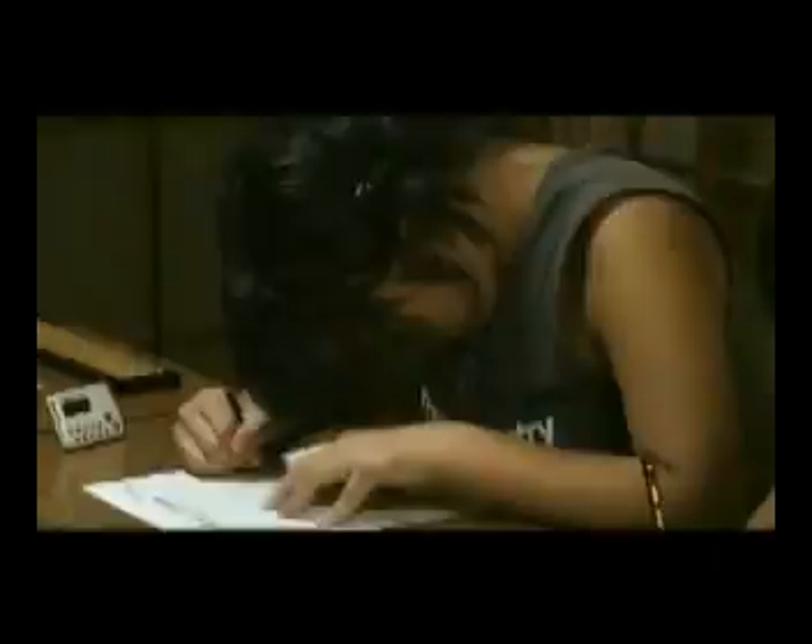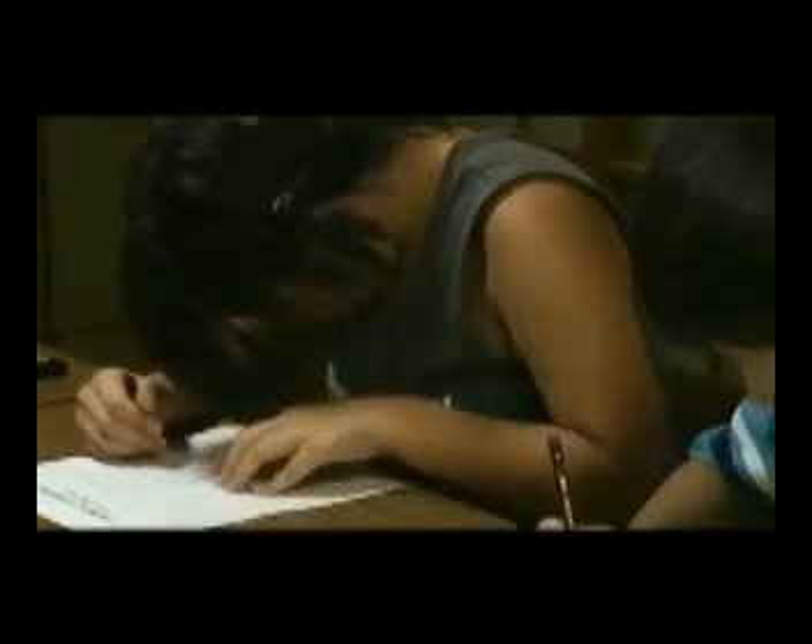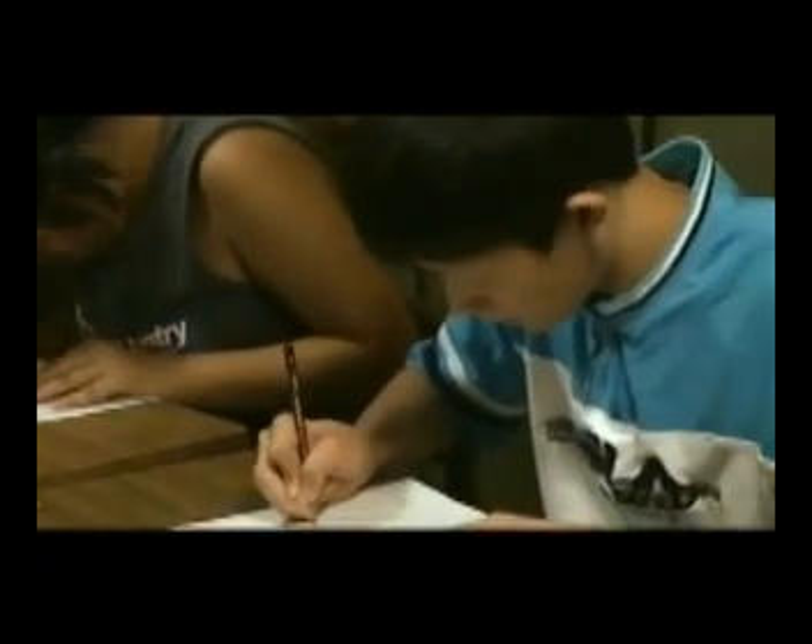Children like this show us that with enough practice, super-fast mental calculation is possible.